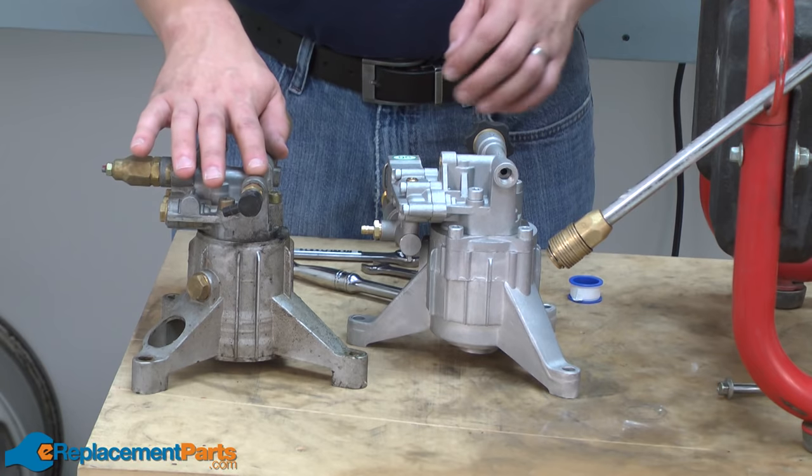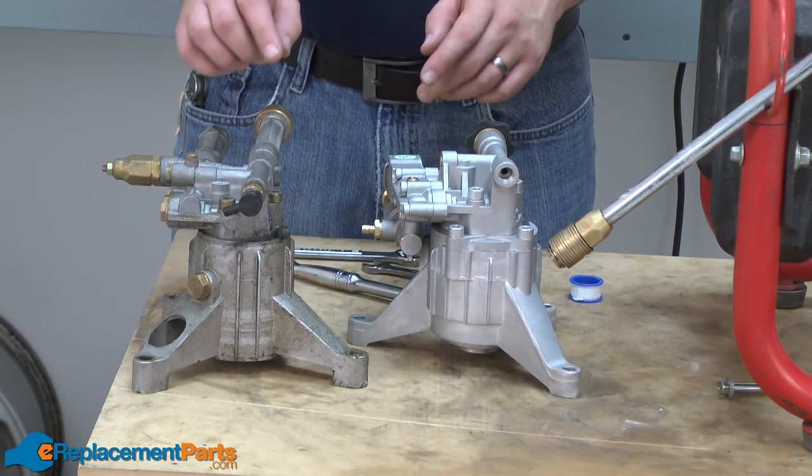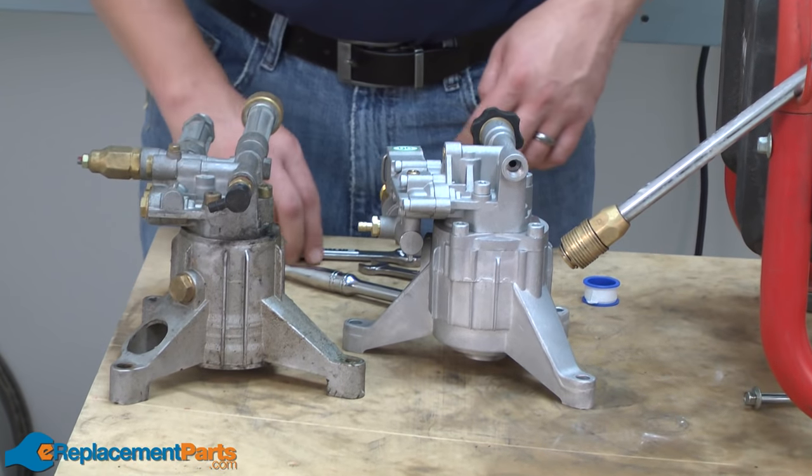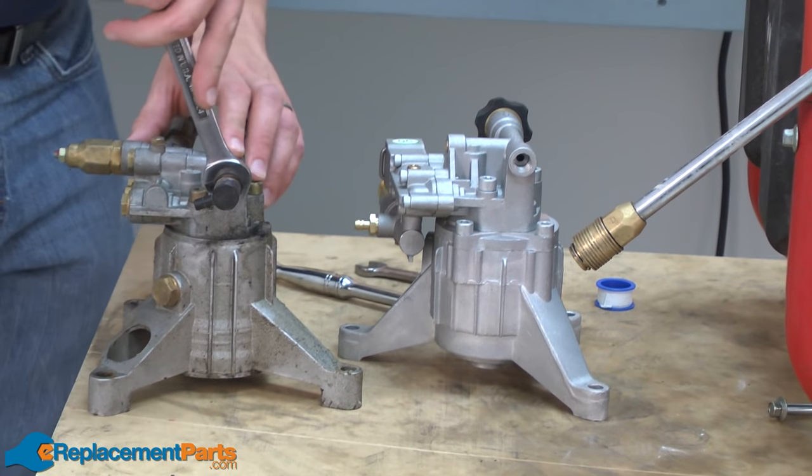Here I have the old pump and the new pump, and it looks like the only thing I'm going to have to transfer from the old pump over to the new pump is the thermal relief valve. I'll just use a wrench to remove it.